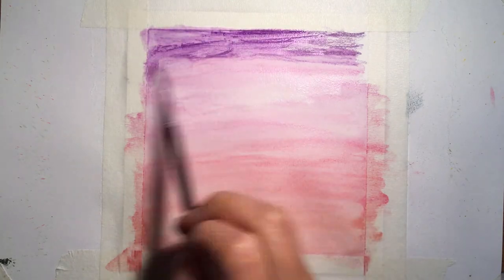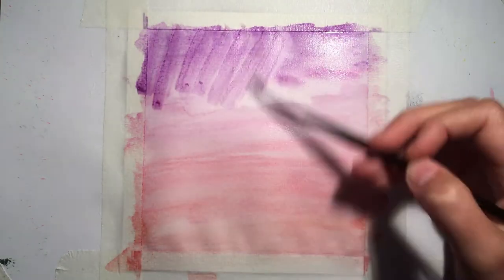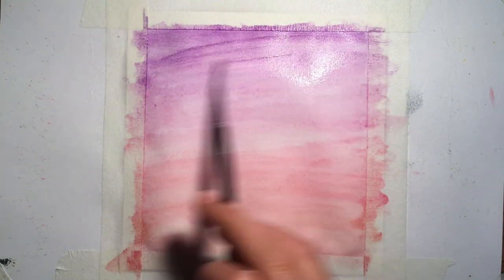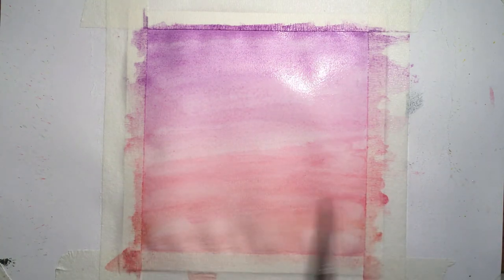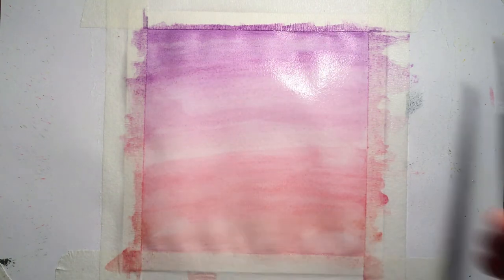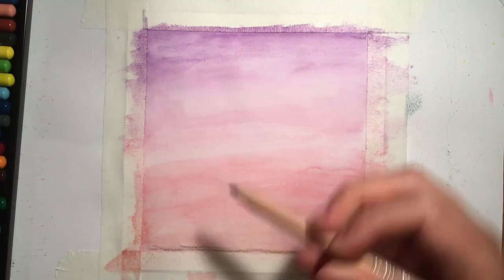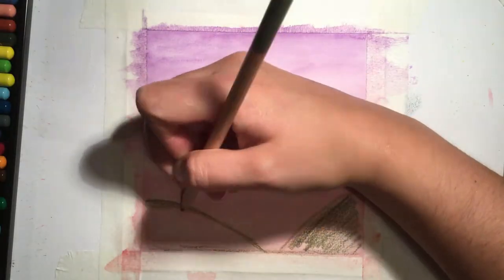To blend out these watercolor pencils, you basically just put a little bit of water onto your paintbrush and brush back and forth over the colors to activate the color and make it smooth out a bit more. Keep blending up and down until you get a smooth finish and let that dry. The next step is creating some mountains or hills at the bottom of the painting.